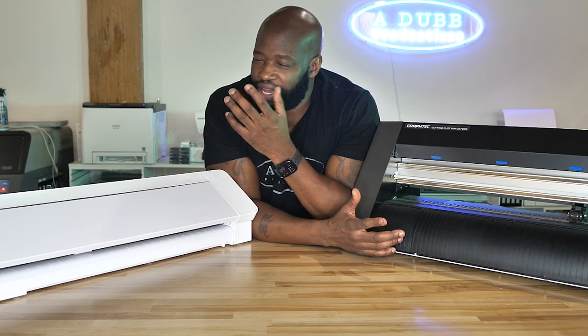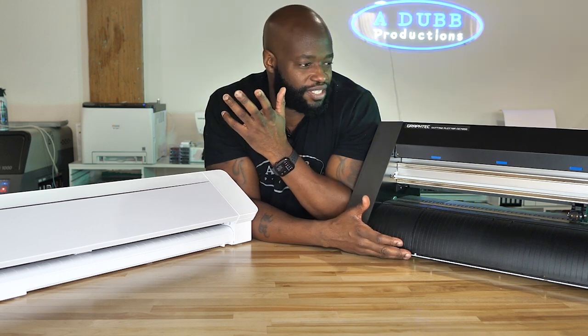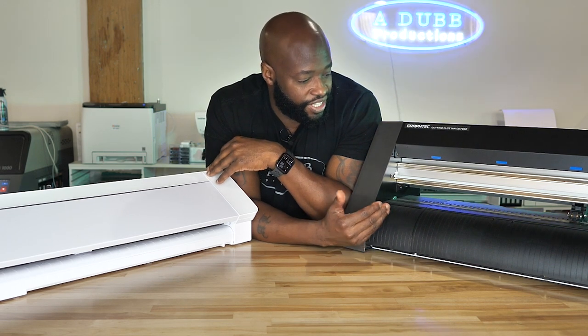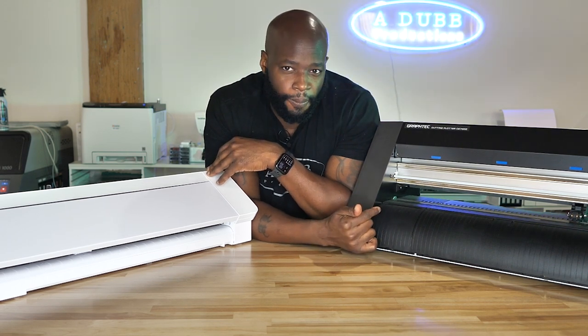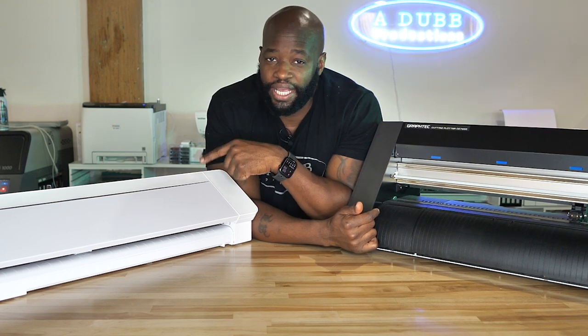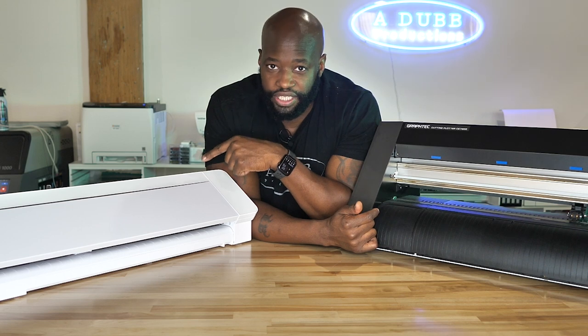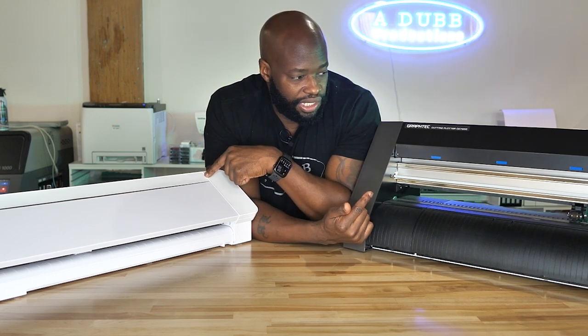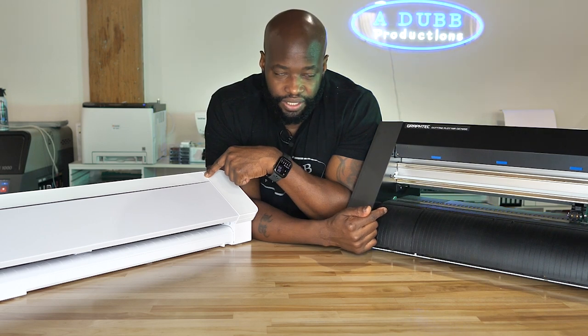The Cameo is like a delicious smoothie. The Graf Tech is like a vegetable that you hate — like your parents forcing you to eat vegetables when you were younger. The Graf Tech makes it seem like a job. The Cameo makes it seem like, 'Wow, and I get paid to do this? This is the life I want to live.'